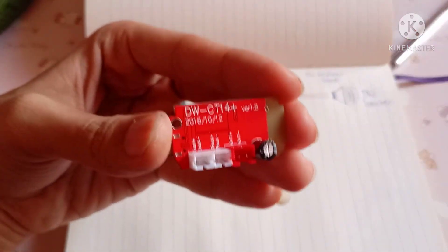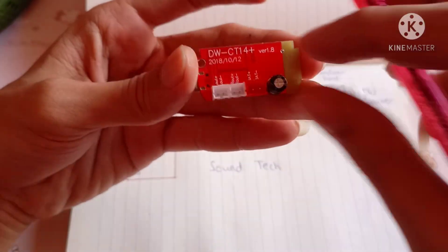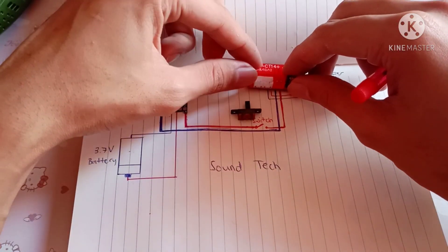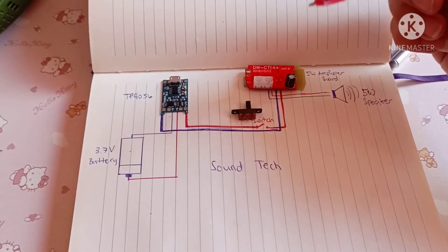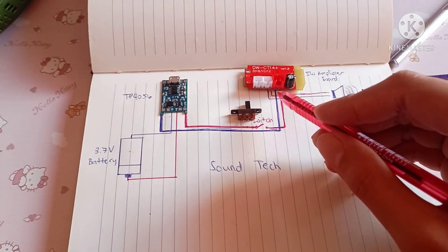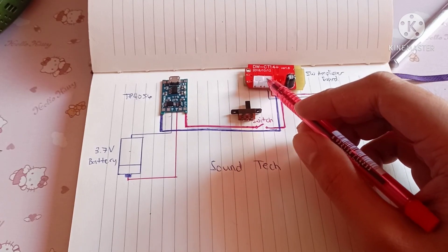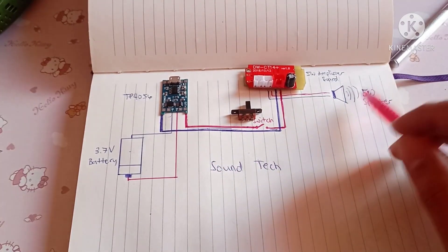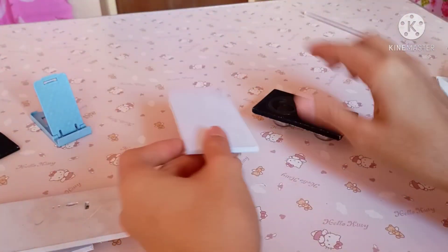So ito yung 5 watts na amplifier board natin. So two channel ito. Ito yung DWCT40 na amplifier board. So bluetooth capable din sya — pwede syang i-bluetooth lang yung connection natin. So wala syang volume ha, so yung magiging volume natin is yung ating cellphone na mismo. Tapos yan. So dito yung speaker. So gagamitin natin is 5 watts na speaker. So yun lang yung wiring diagram. Gagawa tayo ng enclosure nya mismo — yung box.